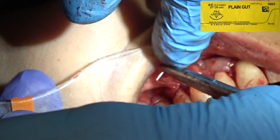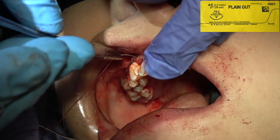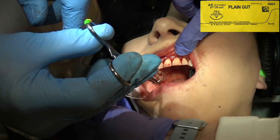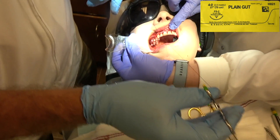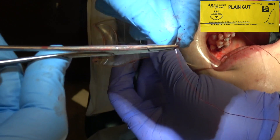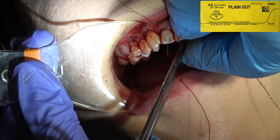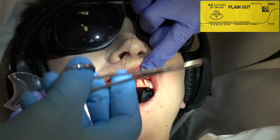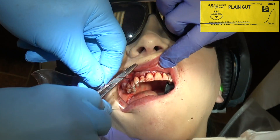These are all interrupted individual sutures. I don't want a mattress suture or any long suture, because if it broke then you've lost all your suture. You want to do interrupted, individual sutures when you're doing periodontal crown lengthening, in my opinion.